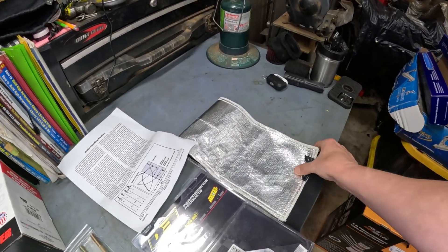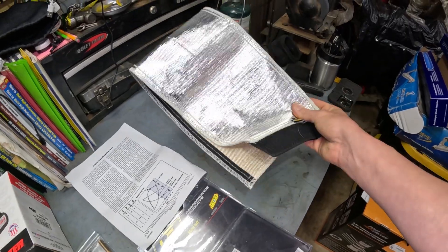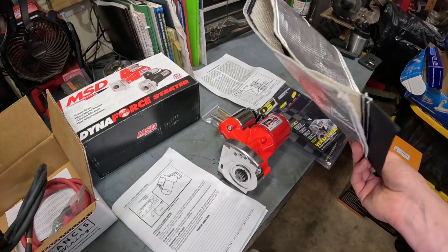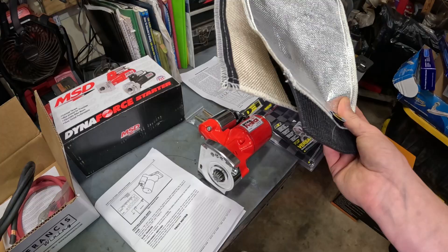Also with that, I went ahead and bought a starter shield. We're going to see how that plays out. I've already tested it and it's about 8 inches too long, so I don't know how that's going to work. Maybe I just need to trim it back.